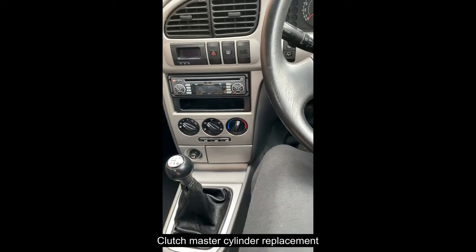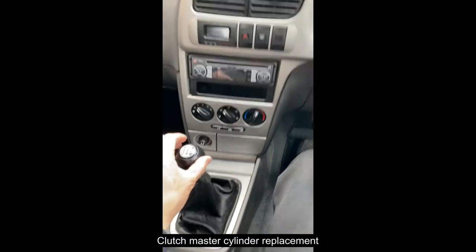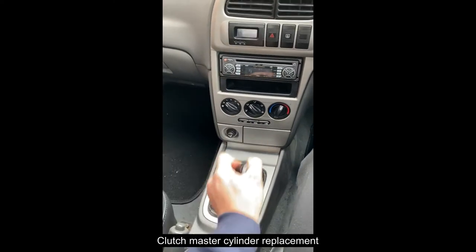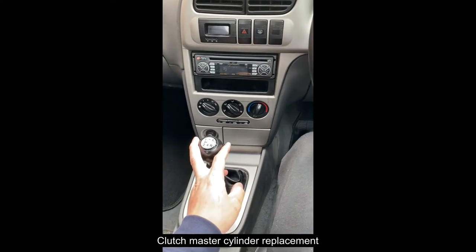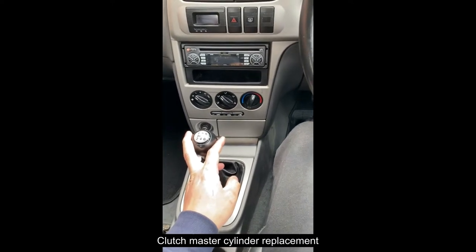Recently I was trying this, and I find it's pretty hard to engage each of the gears. I reckon the constant clutch engagement and disengagement is not correct, so probably something around the clutch pad or the whole clutch system.